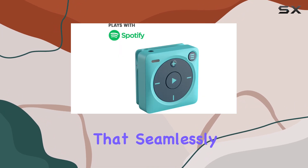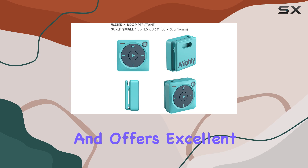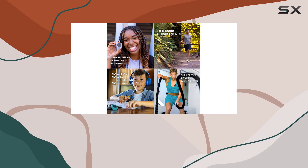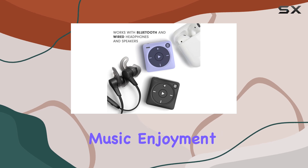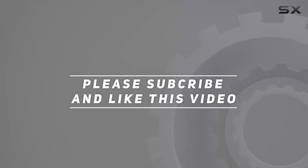If you're looking for a reliable, screen-free music player that seamlessly integrates with your favorite streaming services and offers excellent battery life and durability, the Mighty 3 Spotify Music Player is definitely worth considering. It's a compact powerhouse that delivers where it matters most — uninterrupted music enjoyment, anytime, anywhere. Check out the video description for the updated price, and thank you for watching.